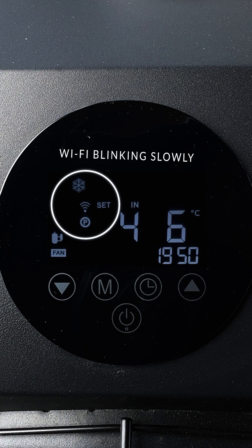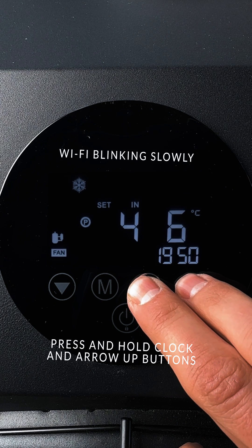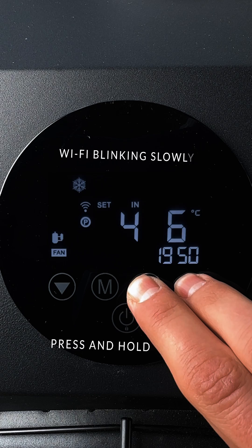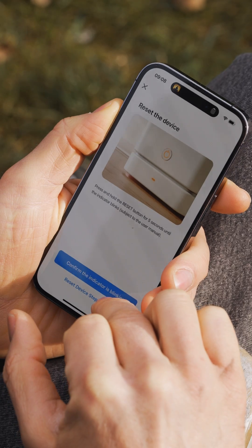To do so, go to your chiller and press the clock and arrow up buttons and hold until it starts blinking. Confirm the indicator is blinking fast and wait until it connects.